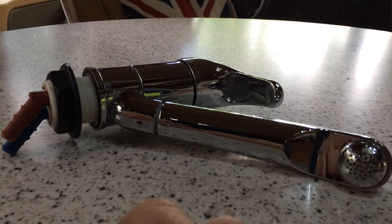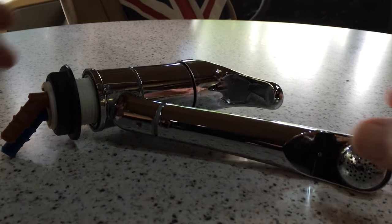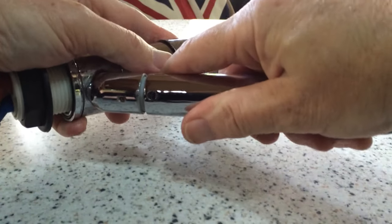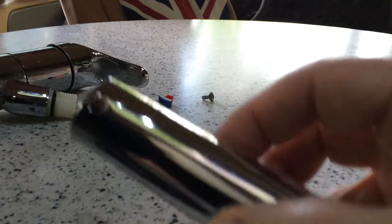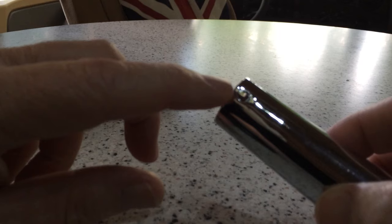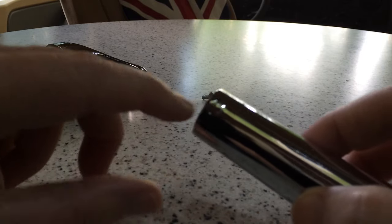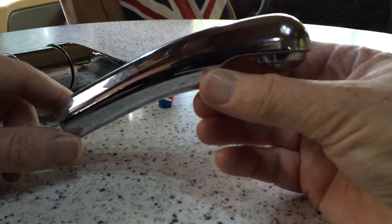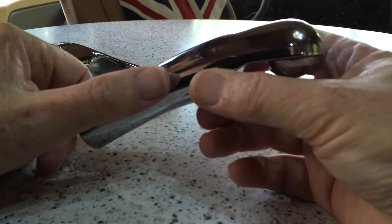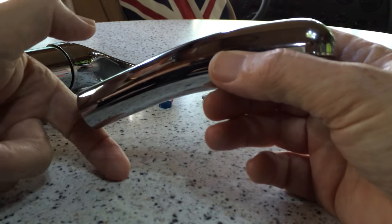The first thing is that if you have a leaking tap, before you go changing the whole thing or the cartridge, look at the base of the spout. This spout just pushes on and goes over an o-ring to seal it. They very commonly get a hairline crack, and what that means is when the tap is turned off, the water level stays within the spout and gradually drips out of the bottom onto your work surface, causing pooling of water around the tap.